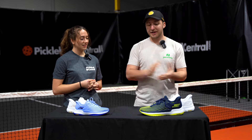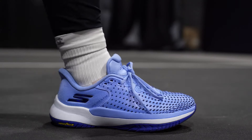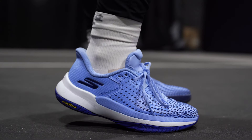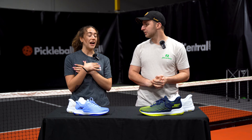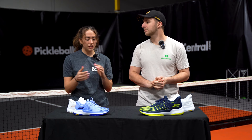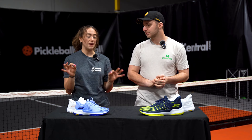I had a blast playing in it this week. I loved the way that it felt. I thought it was a little bit more snug than some of the previous Skechers shoes, especially in the toe box. That's something that I prefer — I like a tighter fit shoe. I also wear some pretty thin socks, so I felt like that fit perfect.